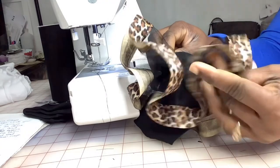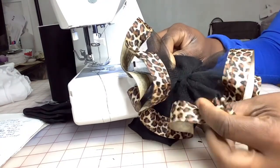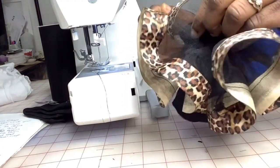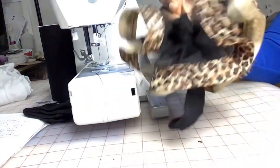You've got yourself a princess sock — whether you're making it to sell, whether you're making it as a gift, or whether you're making it for your baby. You got one already. It's just so beautiful!